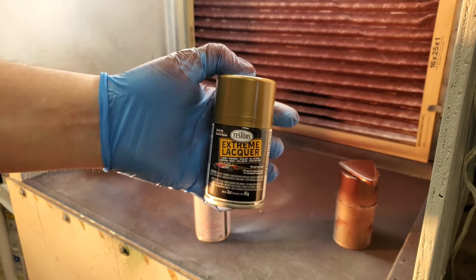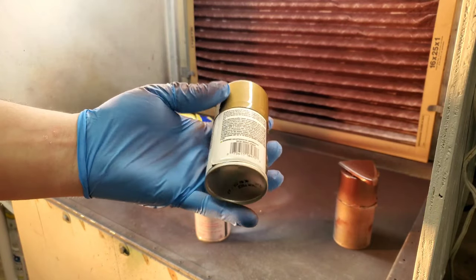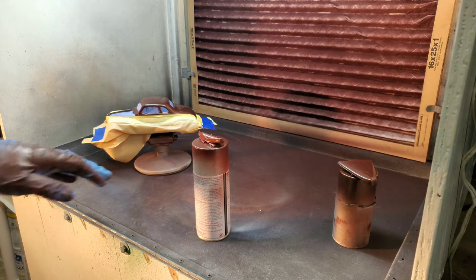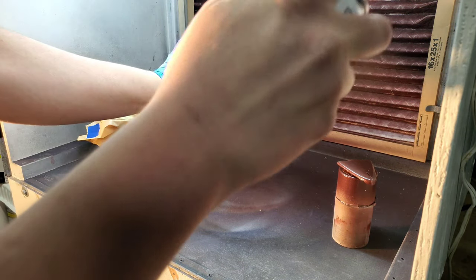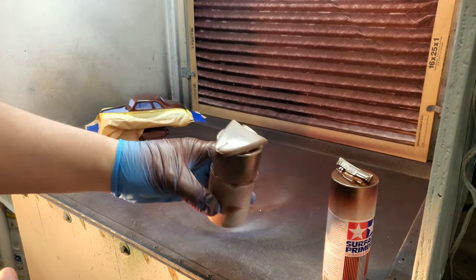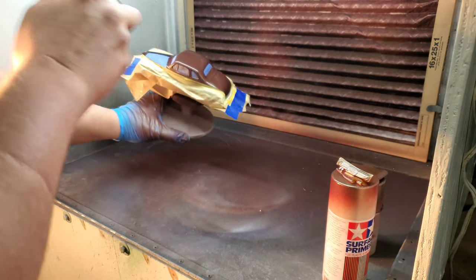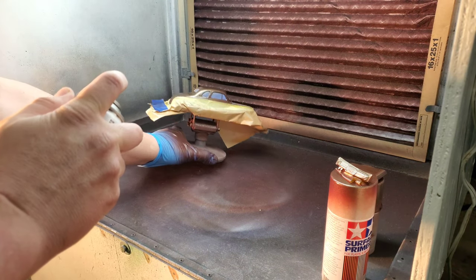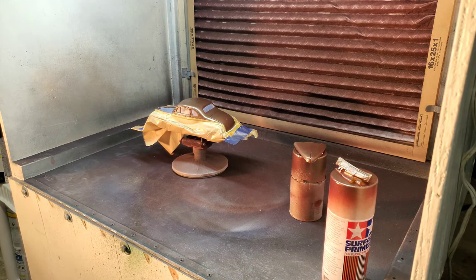Here we are in the booth again. This is essentially a new can - I only used it for the inner fender well so far. Again, this has been warmed up and shaken for several minutes - three to five minutes. Once all the parts are blown off, do it the same as the first coat: real light and then work our way up. I'll give that about three minutes and we'll be right back.